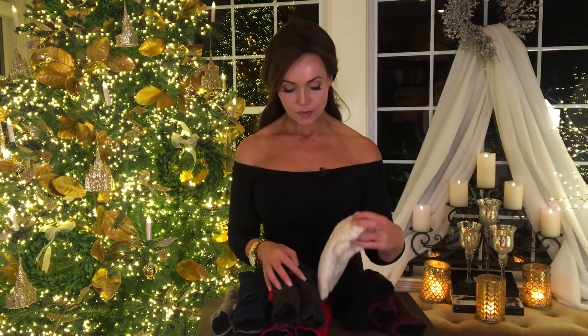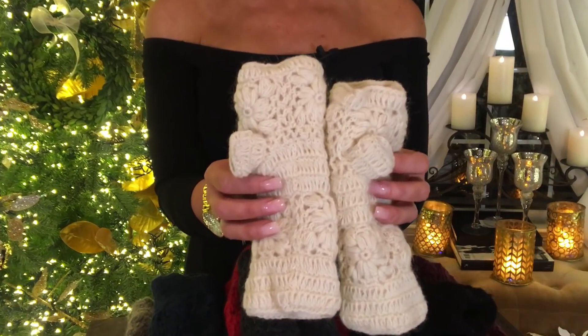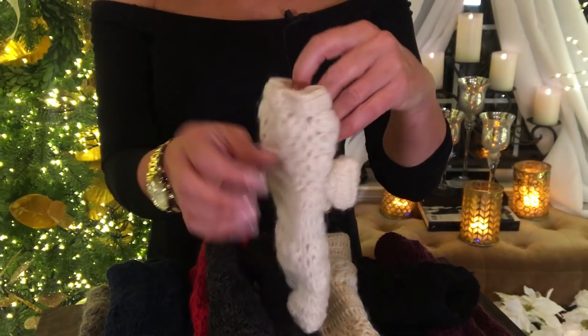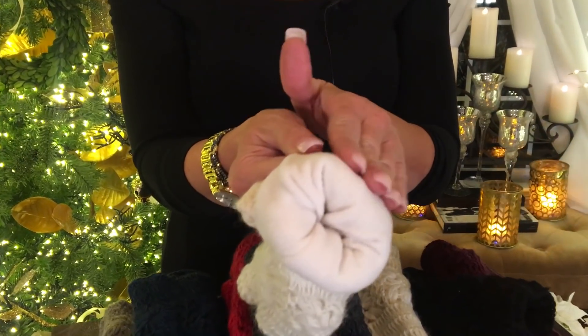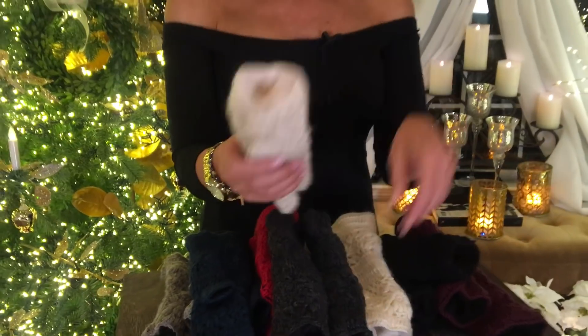Let me show them to you in the ivory because it's kind of easy to see the detail in the ivory. These are handmade, beautifully done. They're wool on the outside, but let me show you what makes them amazing — on the inside is the soft, amazing fleece. Baby soft. Love it.